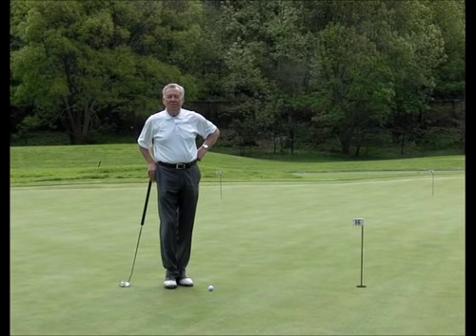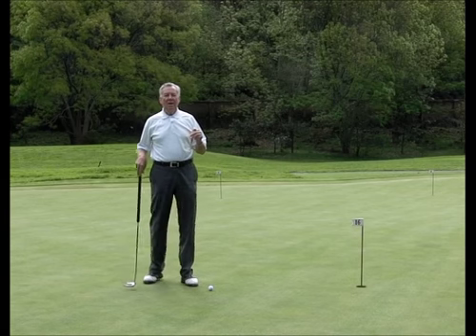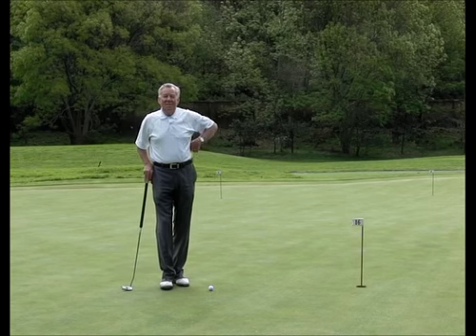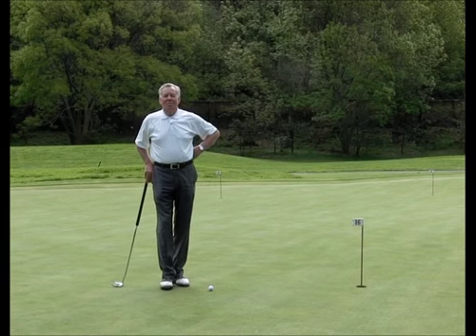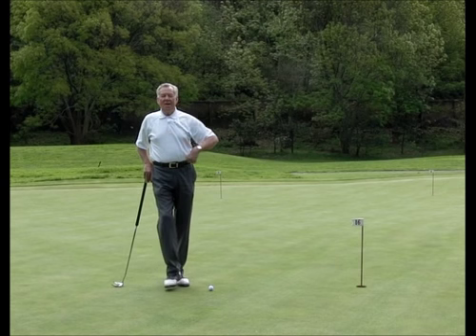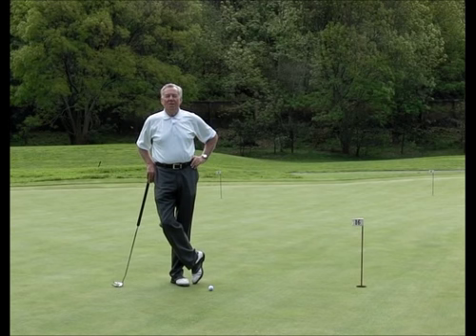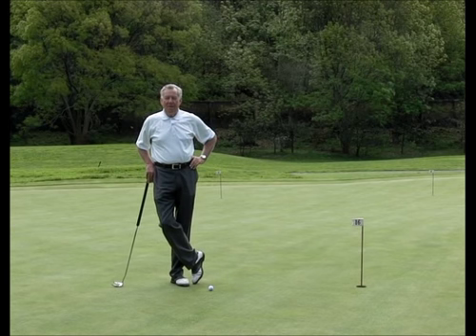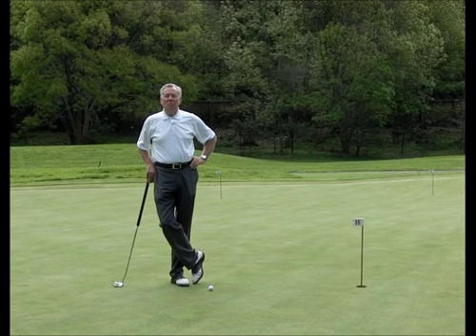Hi, this is Mel Sole from the Mel Sole Golf School and I'm here in Central Mexico at Club de Golf Malanalco. I come here every year and you can see by my attire that the weather is wonderful, so I feel sorry for those of you up in the Northeast right now getting pounded. Please stay safe so that we can see you in South Carolina in the spring. I wish all of you a great 2014 for not only your golf but whatever you wish for in the future.